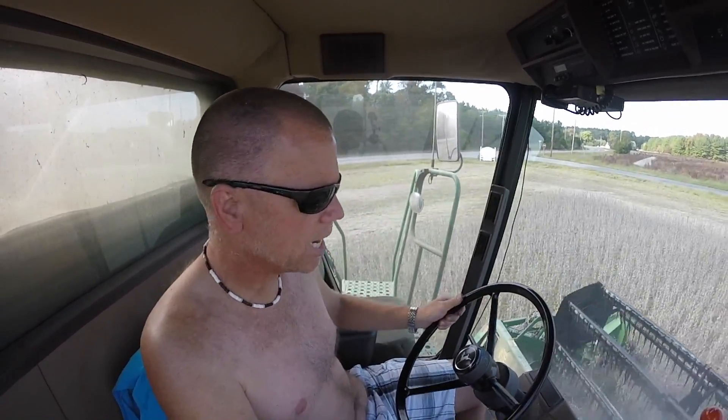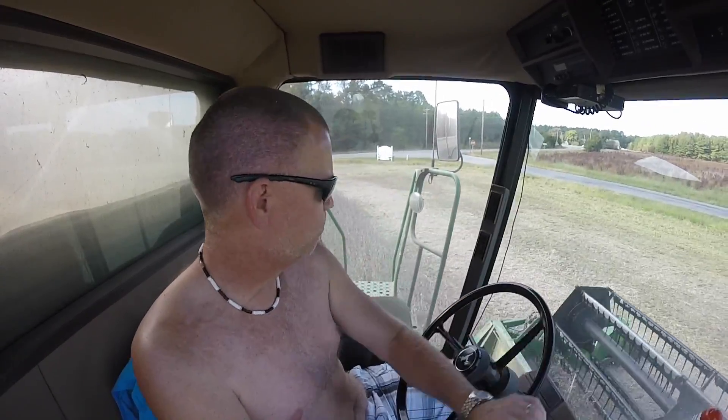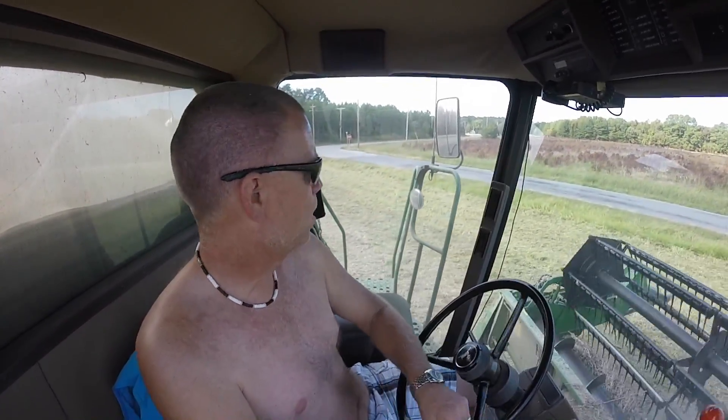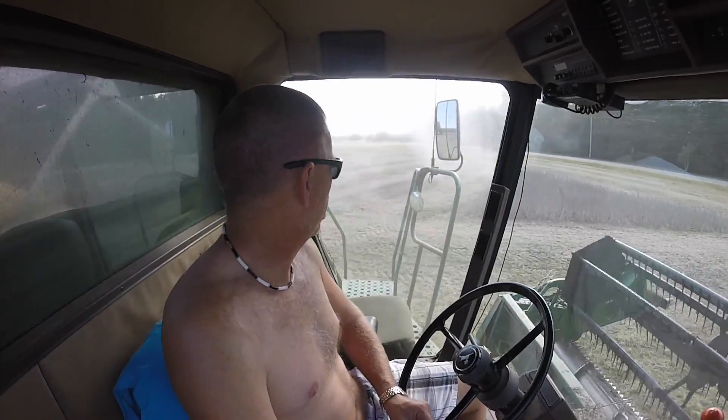Nice and dry, although the moisture is not that dry. I think they're running about — the last I checked — 16%. I'm going to check this load when I dump it in the truck, see if it's come down any. Because we are getting a lot of dew overnight because of the humidity that we've got in the air.